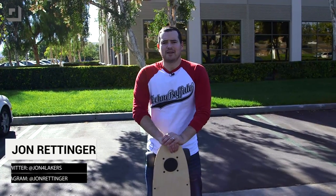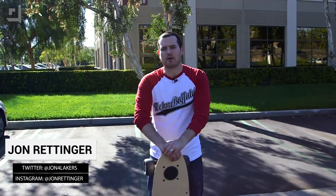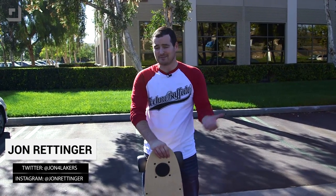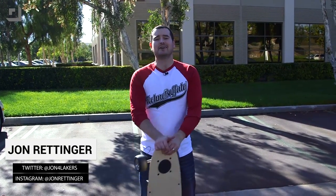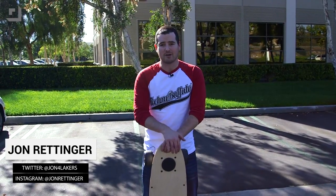What's up everyone, John Rettinger from Technobuffalo here. We get a ton of products every year to review, most of them need to be charged via a micro USB cable. We've got something special here that not only gets us out of the office, but lets us do something pretty fun. We're taking a look at the Z-Board Pro — it is an all electric skateboard, and it is all awesome.